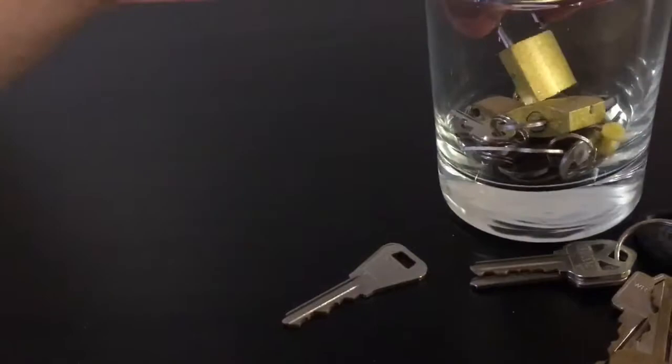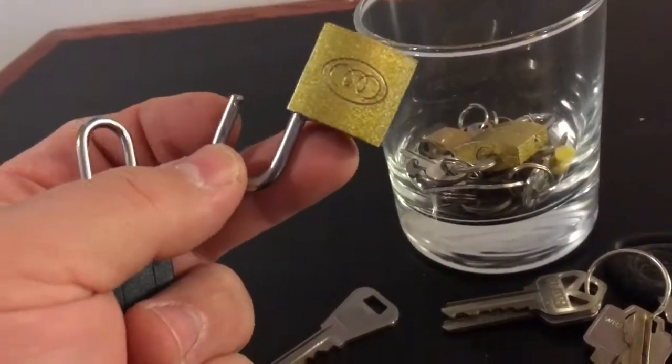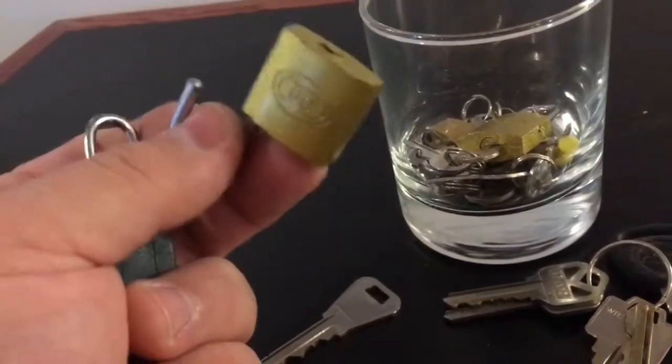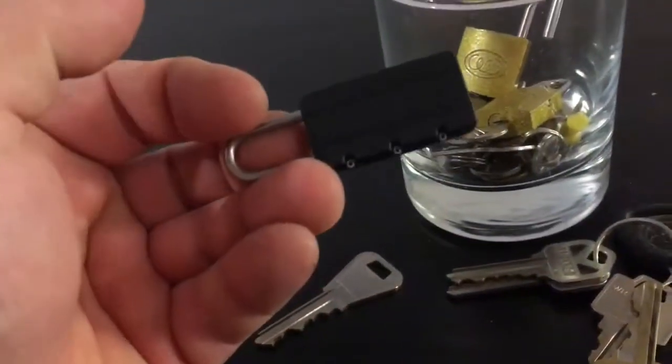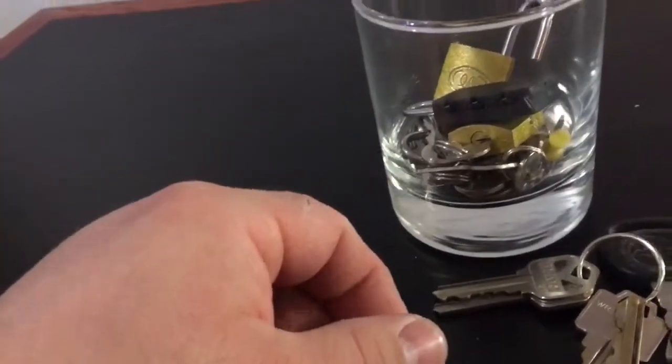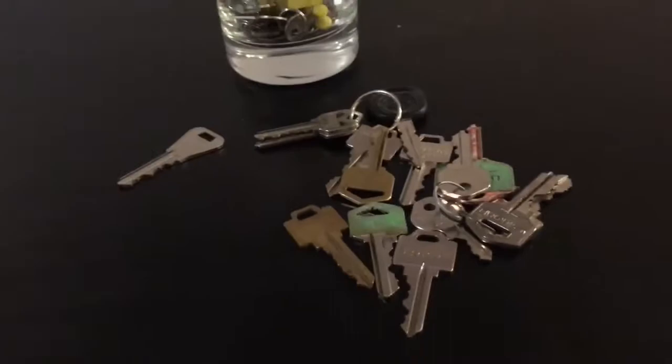I put TSA approved plastic combination locks on all of my ammunition and whatnot, because in Canada we have to have it locked in a container. I had a whole bunch of different padlocks with different keys, or you'd have to pay about ten bucks apiece to have them keyed alike. For a few bucks apiece you can get these combination locks, they work really well - just set all your combinations the same and you're laughing.